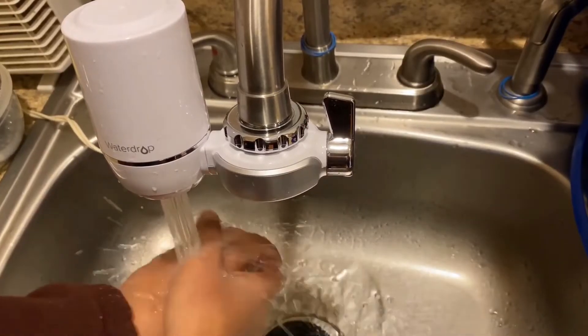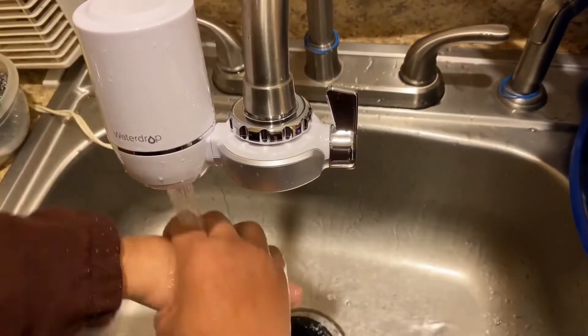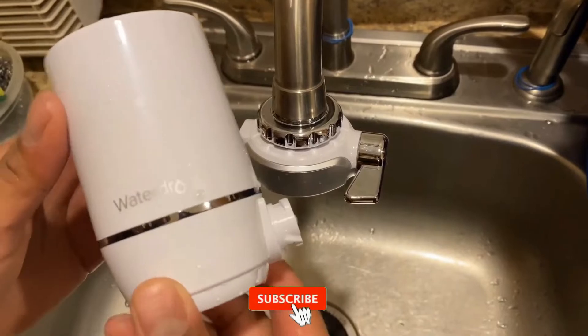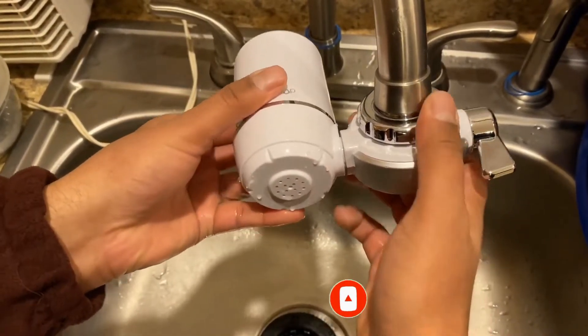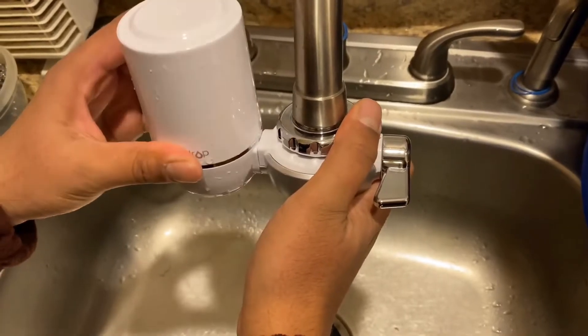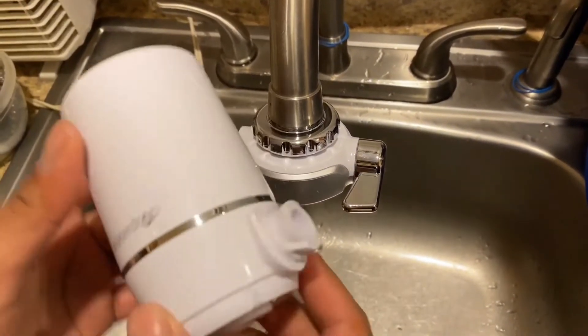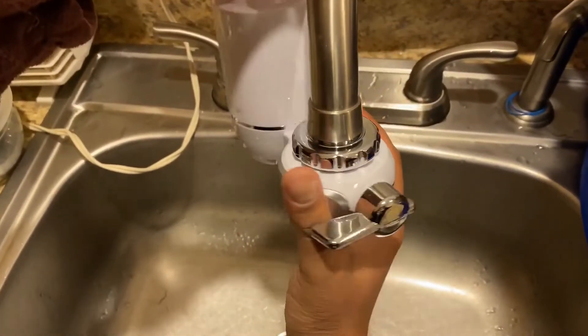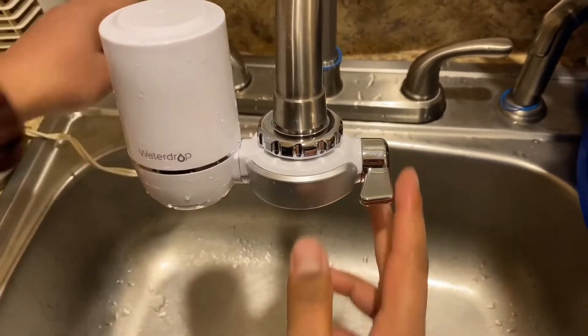This faucet water filter has a maximum flow rate of 0.5 GPM and corrosion-resistant plastic construction. This inexpensive filter has a white plastic exterior with a plastic chrome fitting that can accent existing stainless steel or chrome plumbing. It's compatible with standard kitchen faucets and requires no tools to install. However, this filter won't connect to pull-out or handheld faucets, including sprayer hoses.